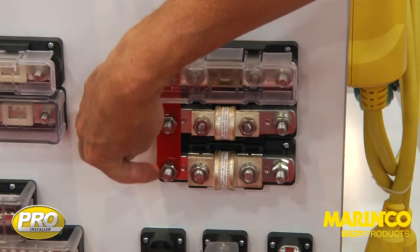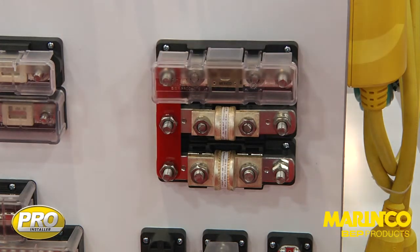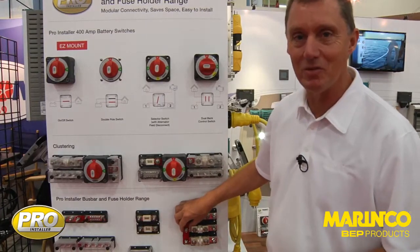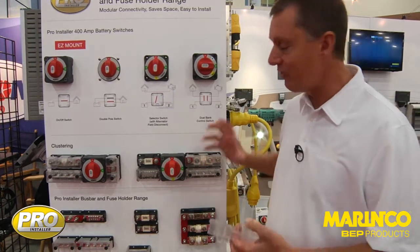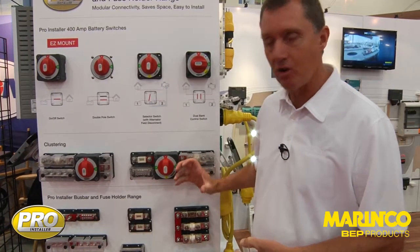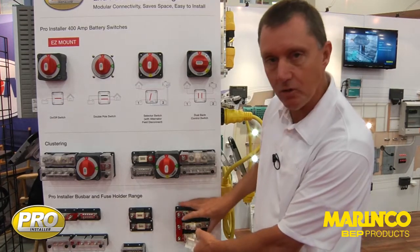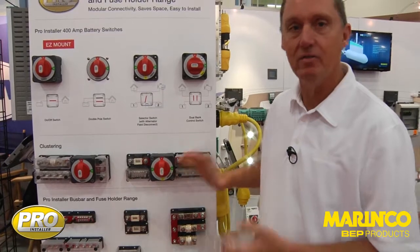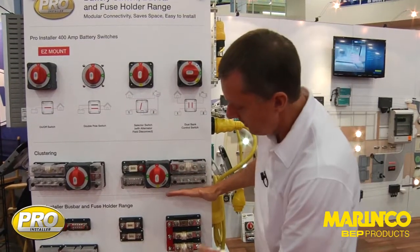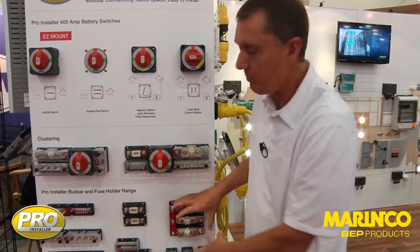We've got a pro installer interconnection height, and we have a range of linking products in this display. These are done in red acrylic just for demonstration purposes. A range of linking bars is available in high quality tin copper, designed to carry those currents. Simply mount the units together, drop the linking bar on, bring one cable in — very easy installation.